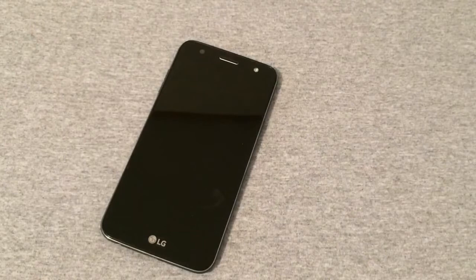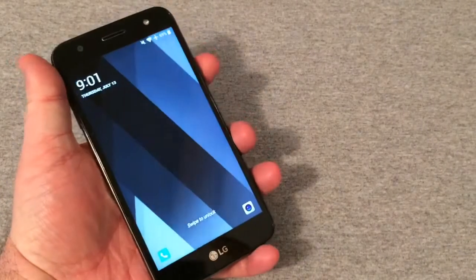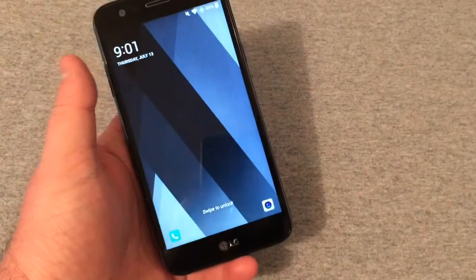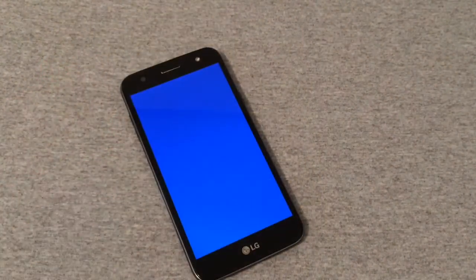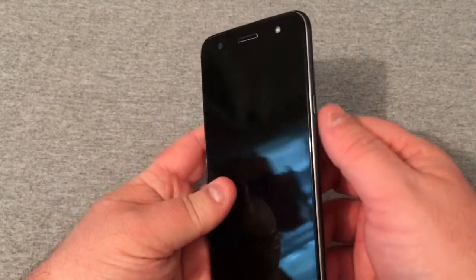Hey everyone, RJ here with CV Tech. Today I want to show you how to hard reset the LG Fiesta LTE. Right now we got the phone on — we'll go ahead and power the phone down just like this and wait till it powers down. Now the phone is powered down.